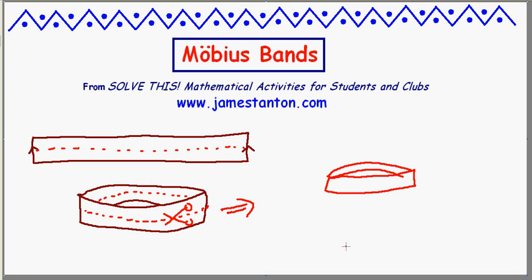One band on the top and a second band on the bottom that separate nicely.